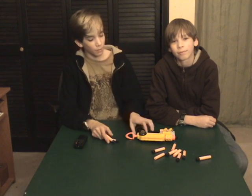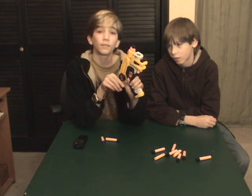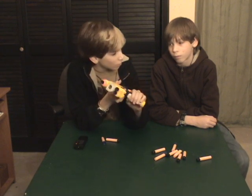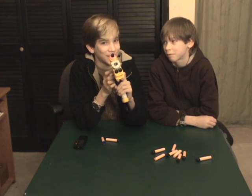Hi guys! Welcome to Nerf Stole Gun Reviews. Today we'll be reviewing the Night Finder EX-3, and this is my brother's gun so he's going to be taking care of most of the review. So leave lots of comments — it's his first time.